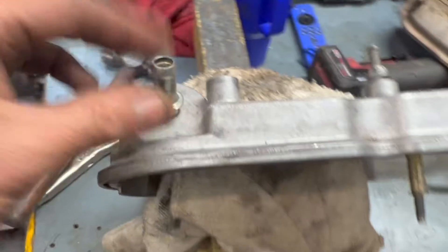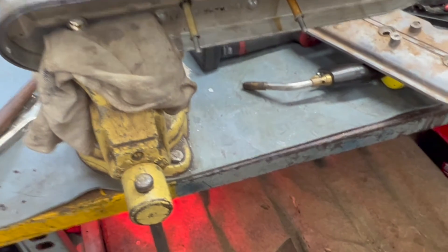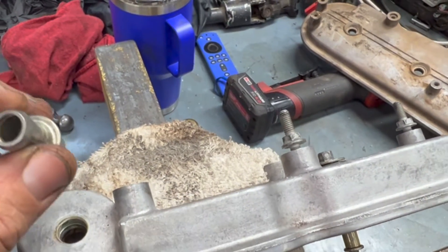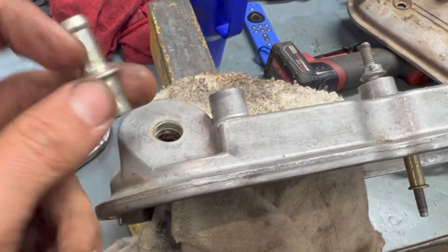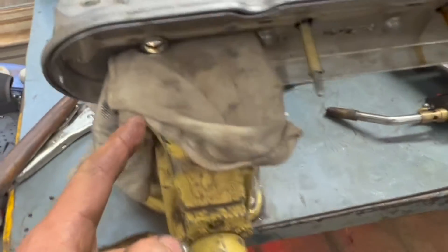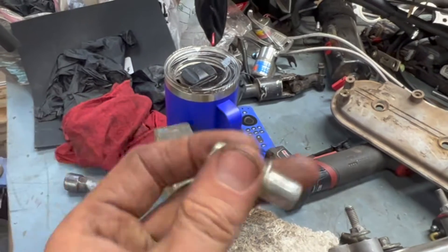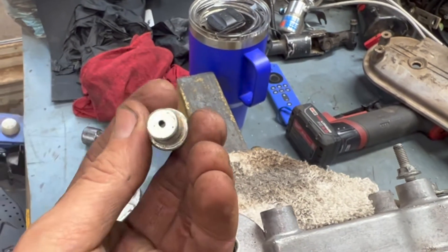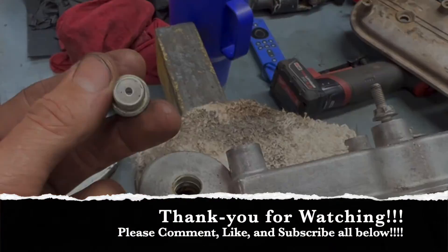If you ever wondered what is under your valve cover, there you go. If you have an older vehicle and you're worrying about its PCV system — if you just blew it out, that would work, but if you had trash in there you could blow it right back in. It's not like your traditional PCV valve where you shake it and it has a check ball. It is nothing but a metered orifice. I hope that helped somebody — it was kind of cool to learn something new.